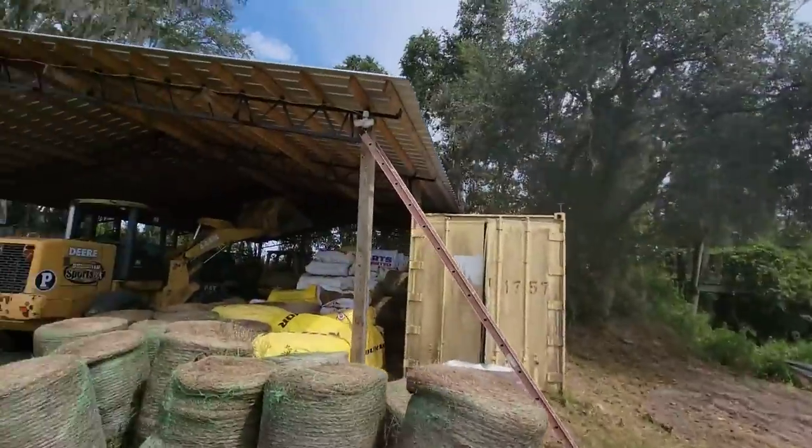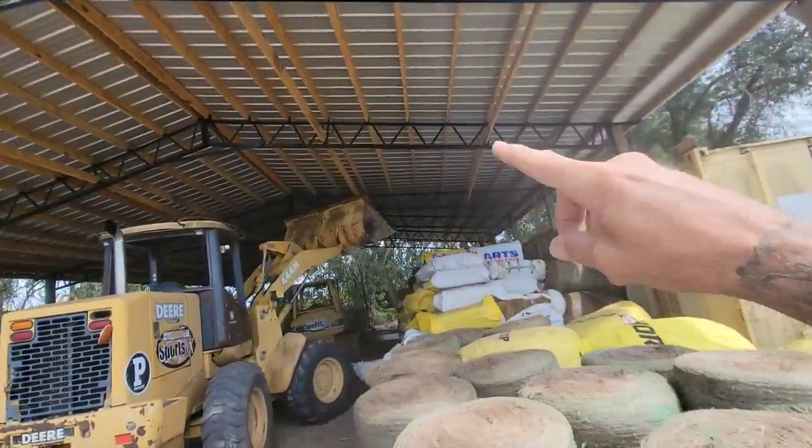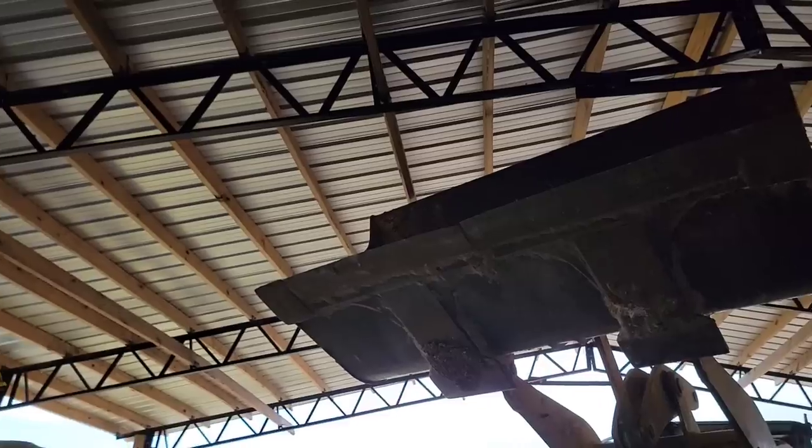Me and Paul are loving this. This is fun. You just never know. See that board right there? I think we're good, but I'm not sure. Looks like we're just barely missing that board right there.